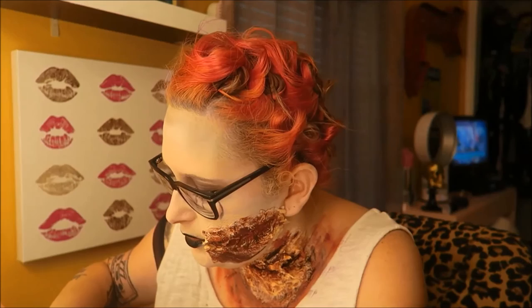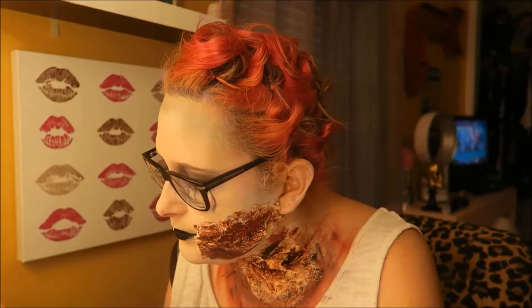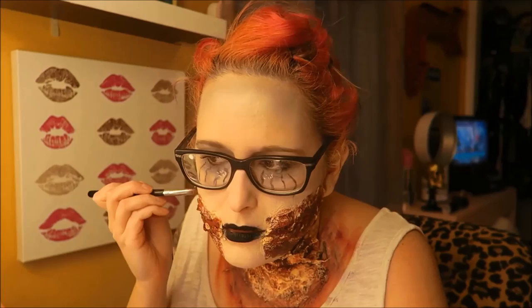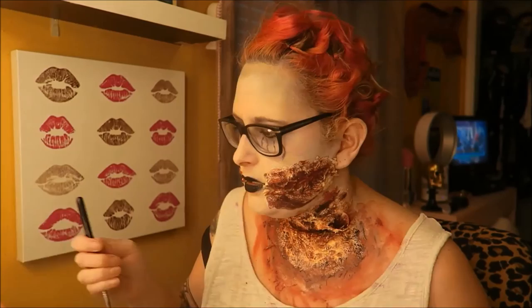I've got a tube of fake blood and I also have spray blood for the end. I'm going to pour it into the bowl I used for the latex and use it to make everything look gory, bloody, drippy, and Halloween-y. As you can see, this is going to give the right kind of color. I'm going to smear some down my neck too.